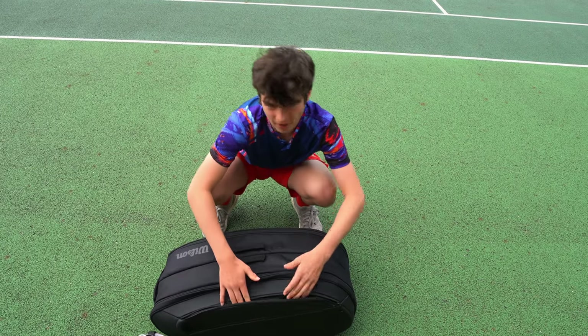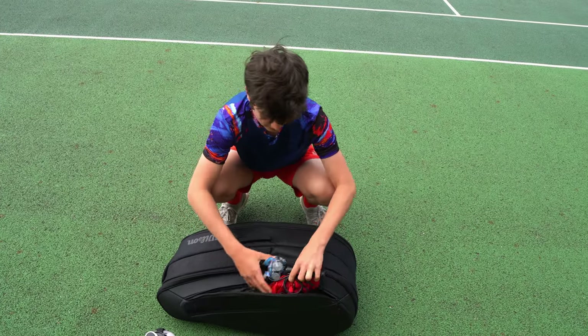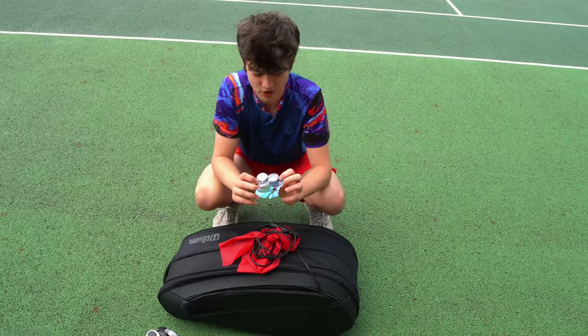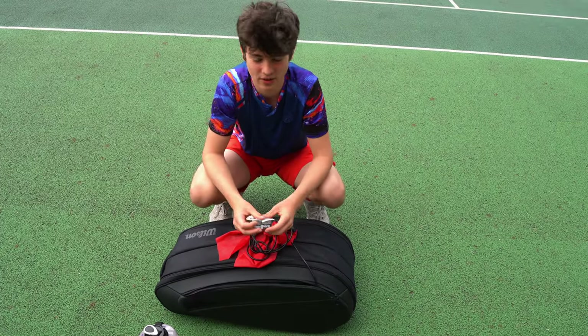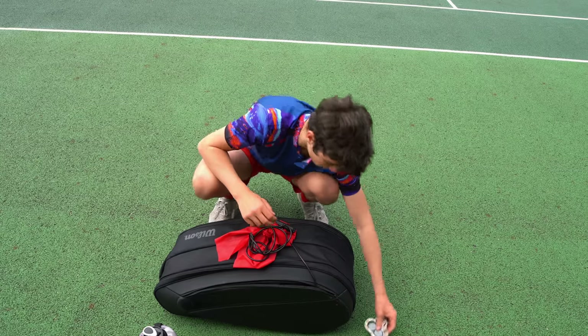Let's start with the side compartment. I usually put small things in here because there's not a lot of space. I've got some grips right here just in case I run out, which is always very important especially if the weather's bad — if it's raining or hailing — your grips get really sweaty and slippery so you're going to need more than one.